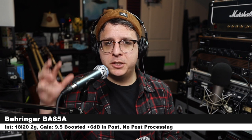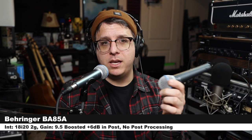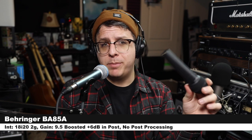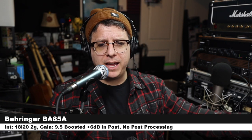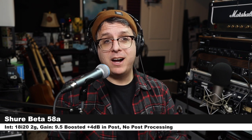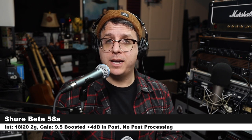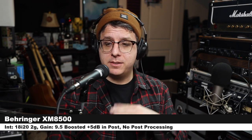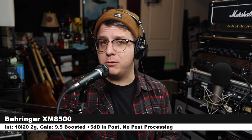Now to give you an idea of the competition, I am going to do a quick comparison against the microphone it is copying — the Shure Beta 58A — as well as the Behringer XM8500, which is about five or six dollars cheaper. Right now I am about three inches off the BA58A. Now I have switched to the Shure Beta 58A, which is about five or six times more expensive, at the same distance and gain setting. And now I have switched to the Behringer XM8500, the cheapest in this comparison, at the same distance and gain settings.